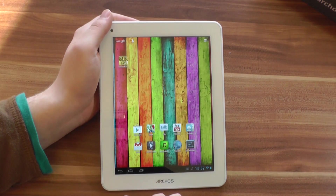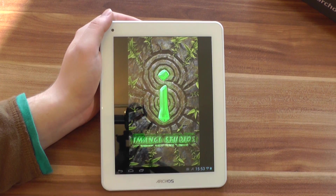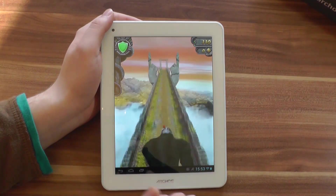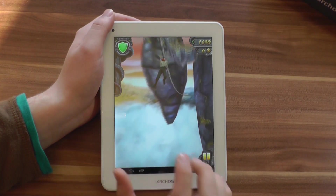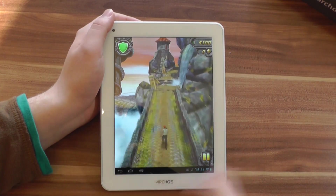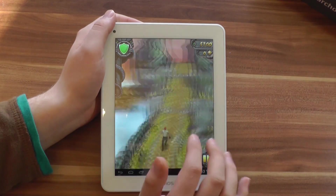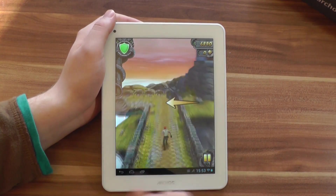I just installed Temple Run a minute ago to test a game, so let's start it up. On Jelly Bean with the Mali 400 GPU, Temple Run works pretty well. The same goes for games like Angry Birds and World of Goo — all the slightly simpler games work pretty well on the Arcos 80 Titanium, as they do on pretty much any new Android tablet. Let's quit this game.